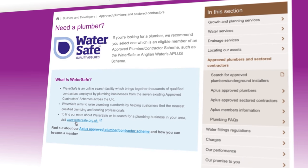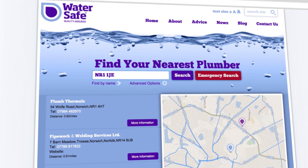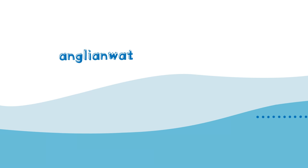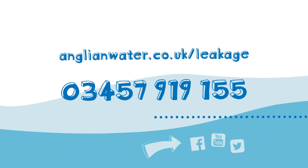If you do discover a leak, you need to get it repaired within 30 days and let Anglian Water know as soon as this is done. You can find a list of approved plumbers, underground repairers and installers on the Anglian Water website. Even if your system is leak free, their customer service team is available to help and answer your questions at any time. For more information, including a list of approved plumbers, visit anglianwater.co.uk/leakage or call 0345 791 9155.